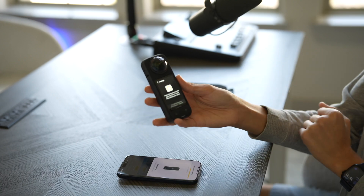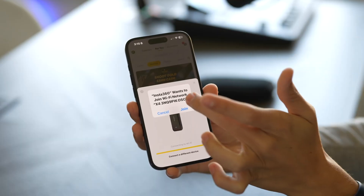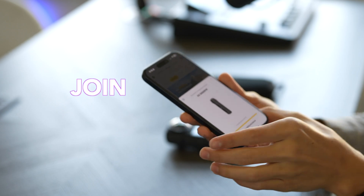You just have to hit confirm on the actual camera, and now it has prompted me to join the Wi-Fi. Hit join, and if you get any messages like that you're just going to want to hit join, continue, or anything like that if you want to get this thing set up with the app.